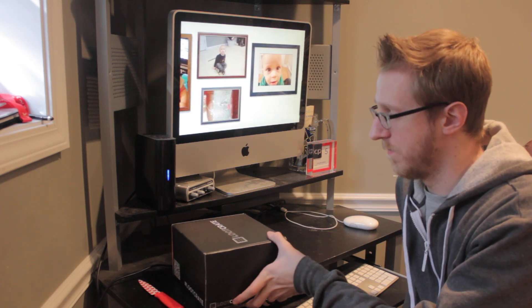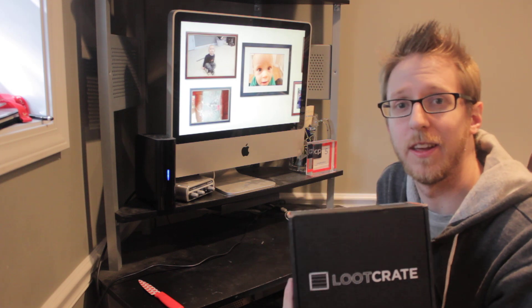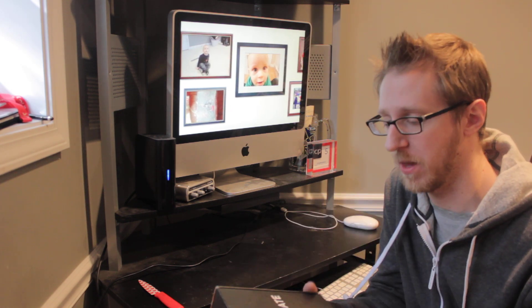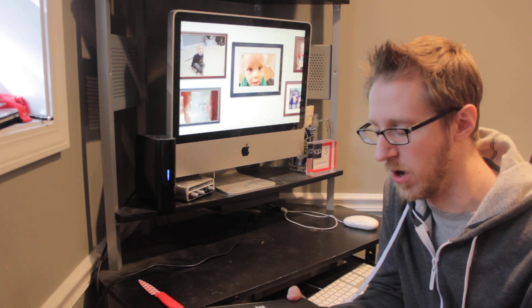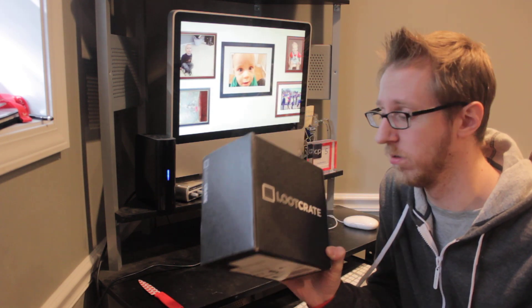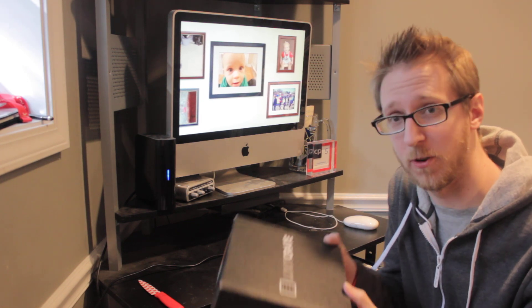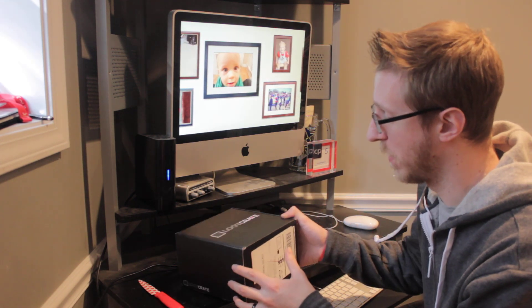What's up guys? So bonus video here — gonna do this every month. Don't know if you've heard of a thing called Loot Crate. Basically what it is, each month they send you a package and it's got some kind of cool loot in it. Each month I think it has a different theme. This is my first month doing it so bear with me.